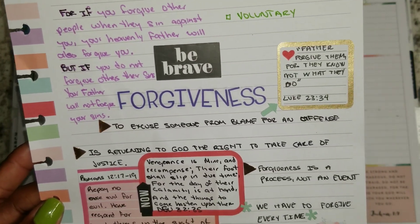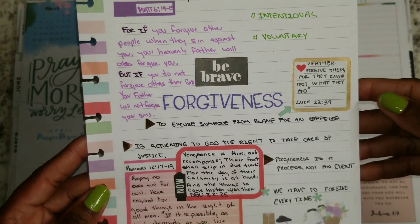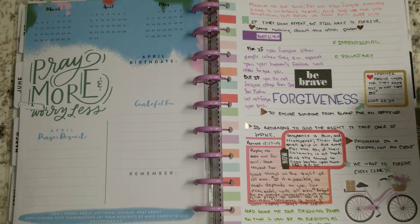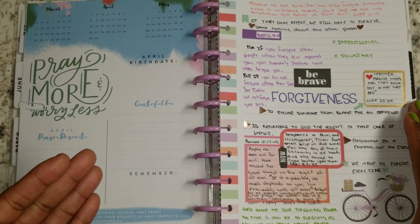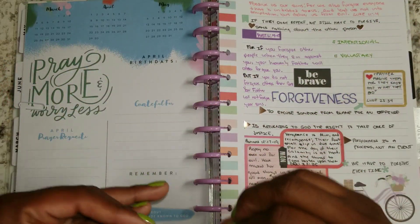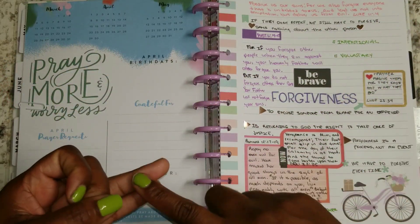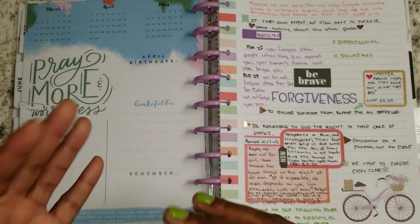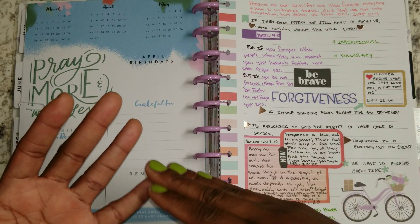Can you imagine? Forgive those that are killing me, for they really don't know what they do. A lot of people do not really know what they do. We think that they should know, but they don't. They're not of the same mindset as we are, not of the same character, not of the same mental maturity.